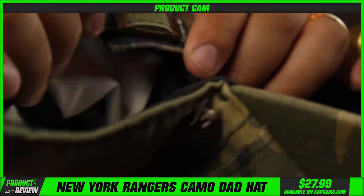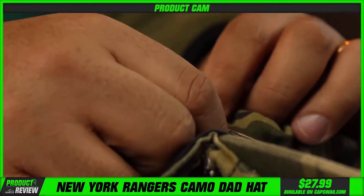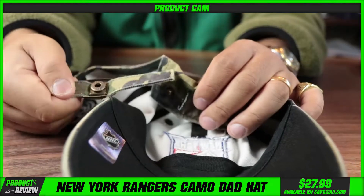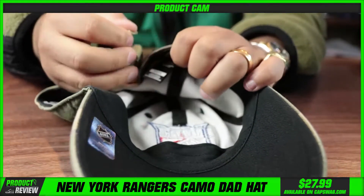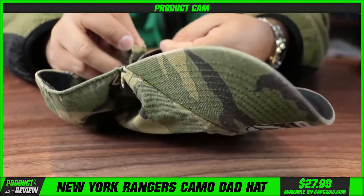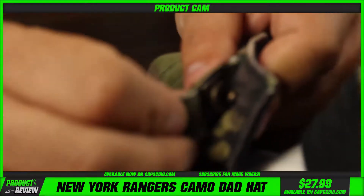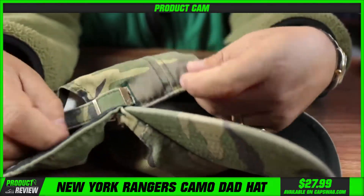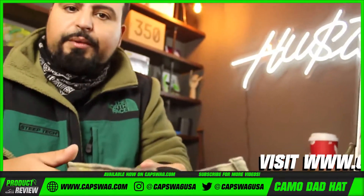You can pull that strap in just like that. To resize it, 47 is really clever with the Cleanup — it just unclips with a little button. You put the button in, size it the way you want, slide it through the hole, clip it in, and it has a nice finished edge.